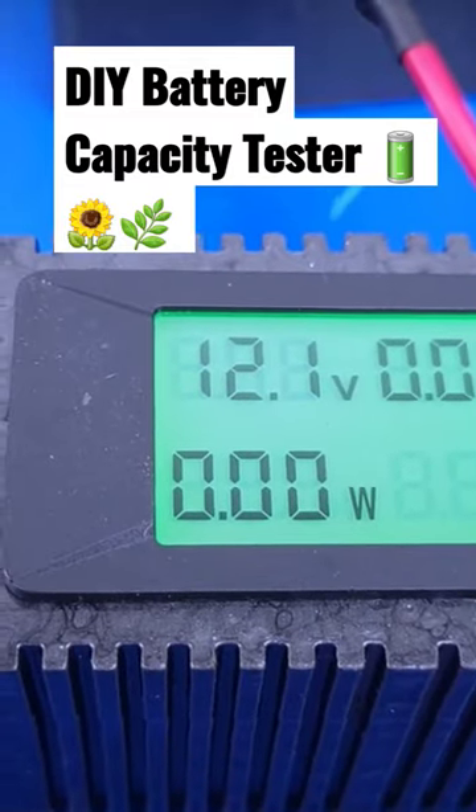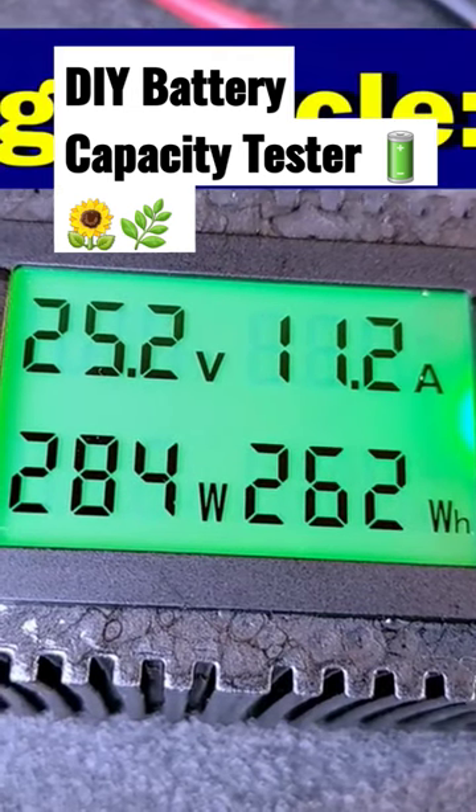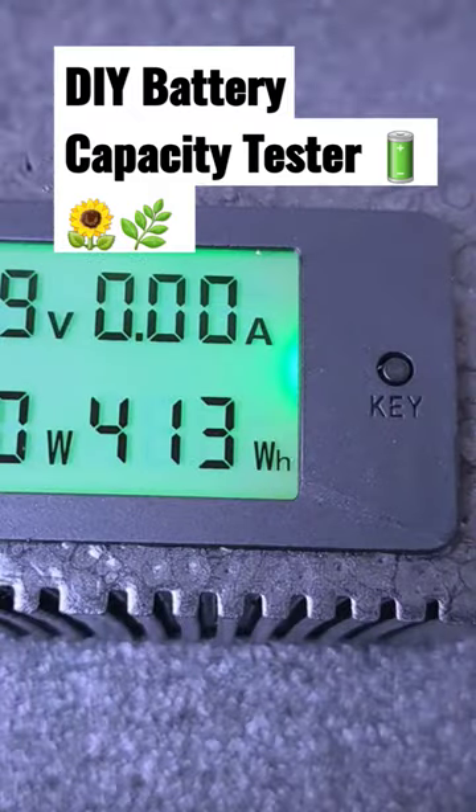So where all of this comes in is this now helps us to know how much energy we are putting into our battery, and you can tell...